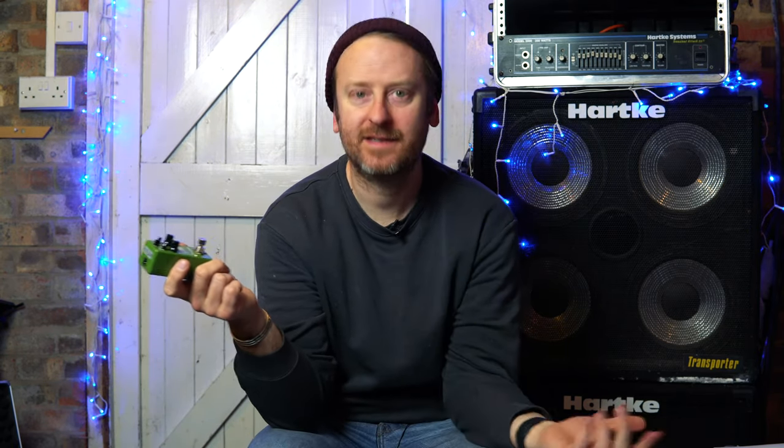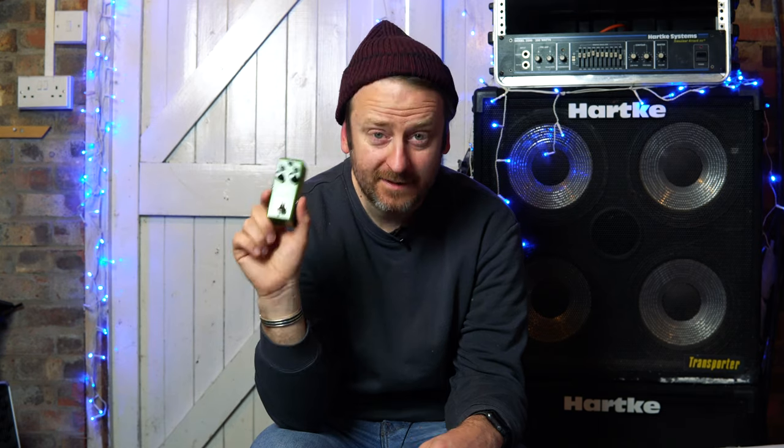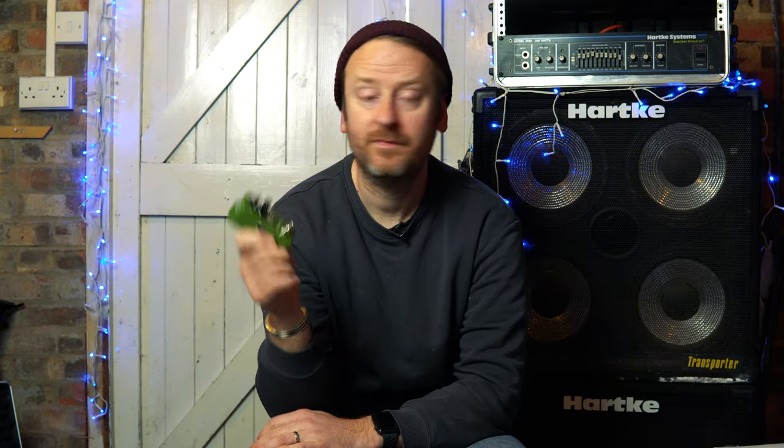My first thoughts about this pedal — I love it, I'm going to use it all the time. So before the sound of your bass gets to Logic, Pro Tools, Cubase, you know you're going to get a good sound straight away by using something like this. In a live situation I could see myself using it as well, as my first effect in my chain.